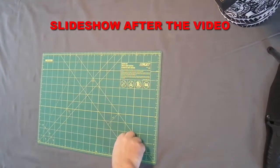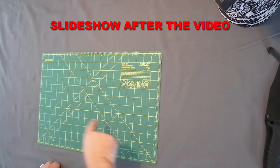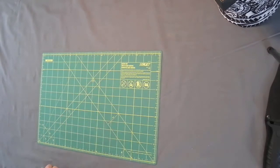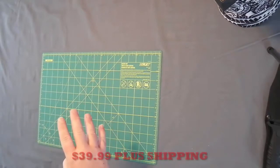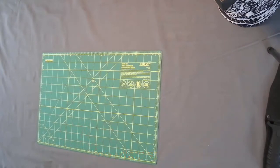Hey everybody, welcome back to the Attic Room YouTube channel. I've got another scratch and dent sword box from True Swords. I have opened the box but have not looked at anything in it yet. How these work is it's $40 — they're pretty hard to get — but for $40 you get at least four items. They're scratch and dent; they may have a little cosmetic damage but they're supposed to be perfectly functional otherwise.